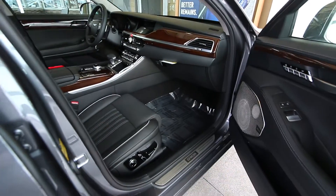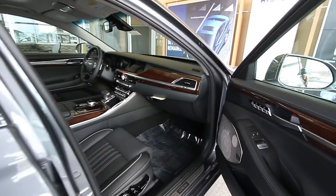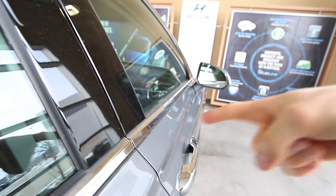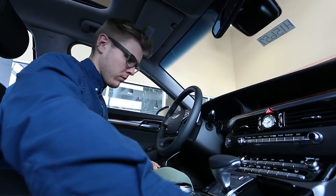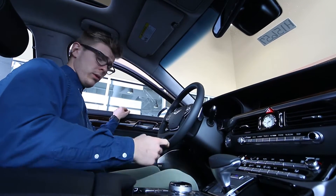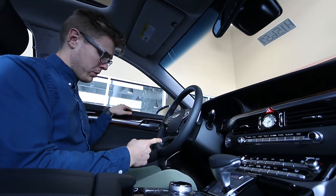Watch this. When I open this door — did you see the seat move? The seat moved back when I opened the door. And now, if I don't get the door shut all the way... it tightened itself down. Did you see that move too? Open the door, it rises up. Close the door, it comes down.